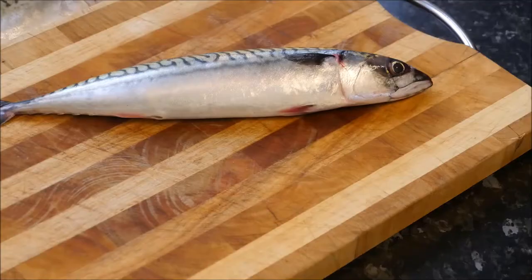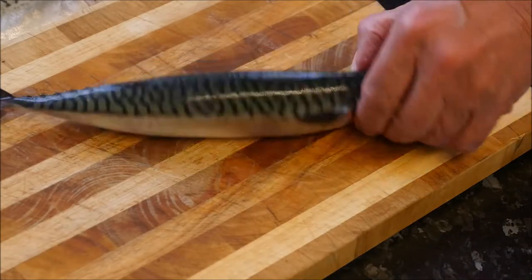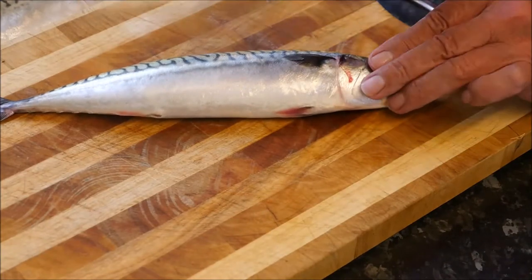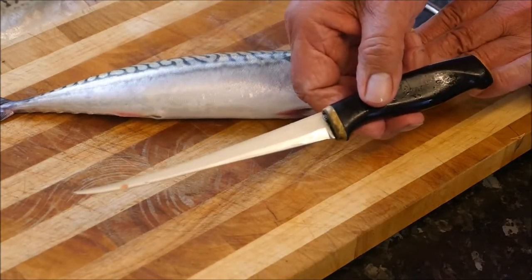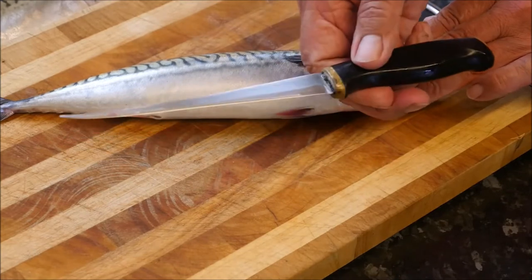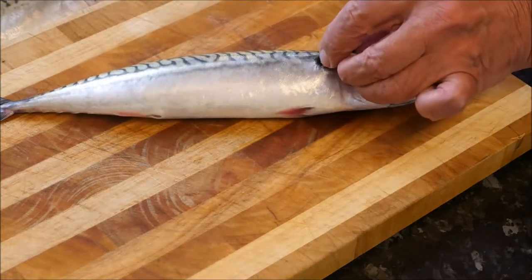So let me show you how I am going to cook them. Being fresh fish like this, they need to be cleaned and gutted. For this I need my trusty fisherman's knife, which I have had for many years now and is deadly sharp and perfect for the job.